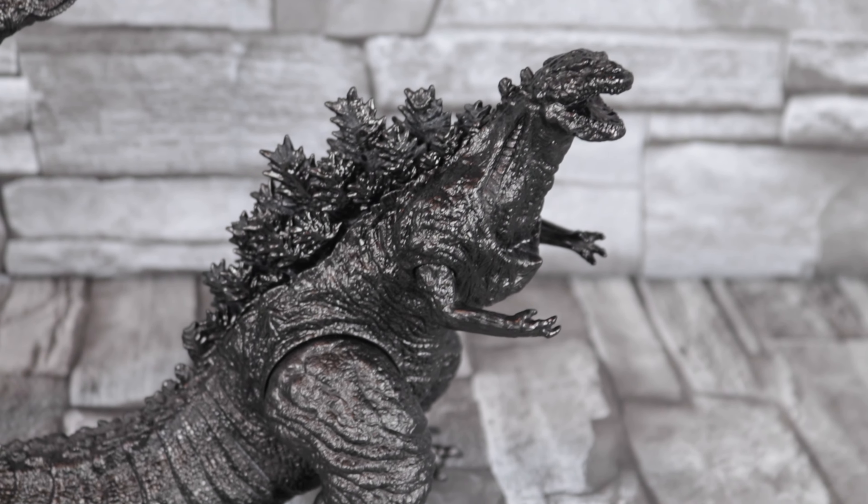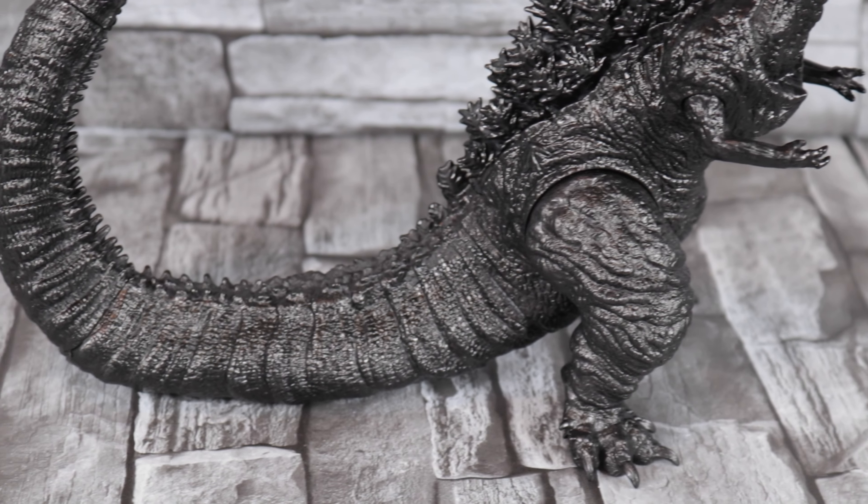Looks great. You can also have him look like he's running, taking a step like that.